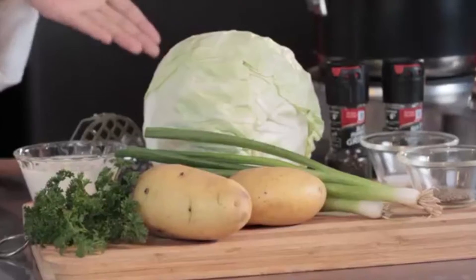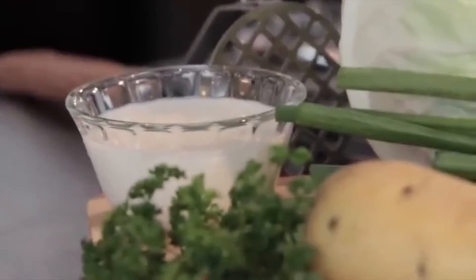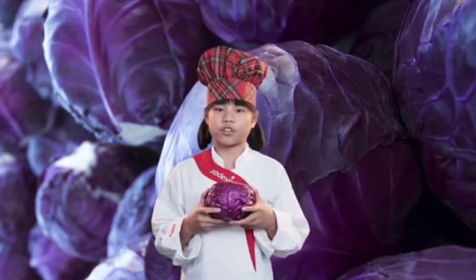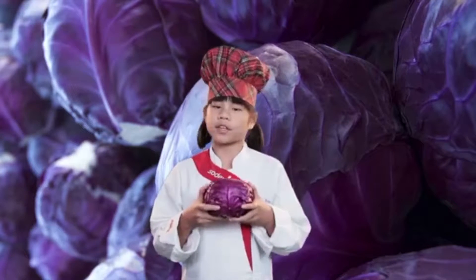For this dish, you'll need to have cabbage, Yukon Gold potatoes, some green onions, some low-fat milk, parsley, and some salt and pepper. Did you know that cabbage has a natural spicy flavor, which makes it appealing for a lot of dishes? In Scotland, cabbage is called a bokail, and in Britain, it's known as a loaf.